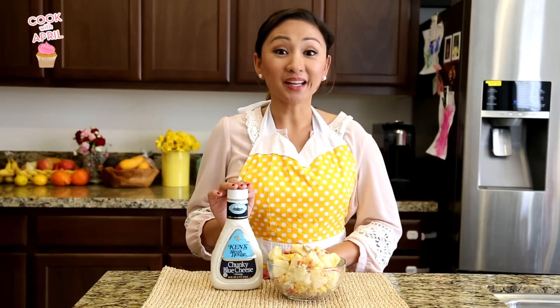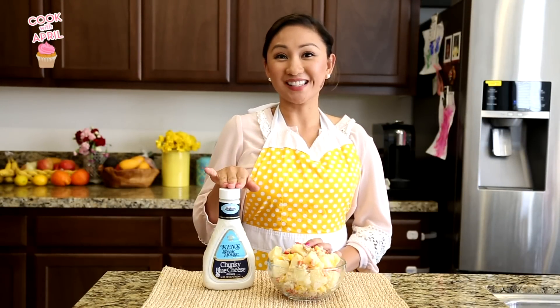This video is in collaboration with Ken's Dressing Bye Bye Bland campaign and I'm using the chunky blue cheese dressing for my potato salad. Stay tuned till the very end for a fun contest including the Ken's Dressing.